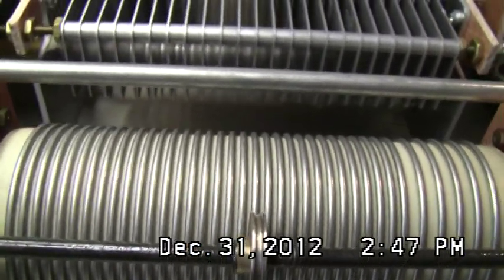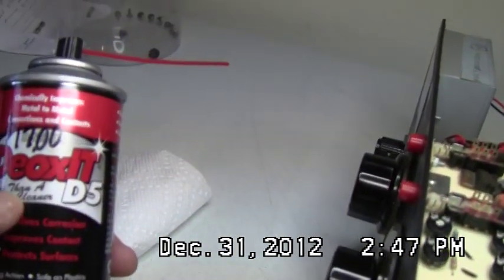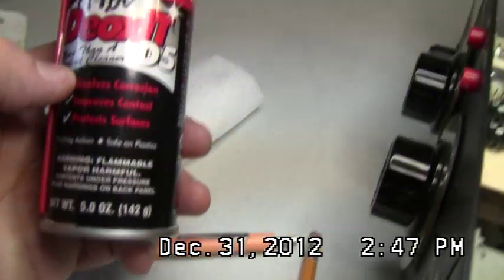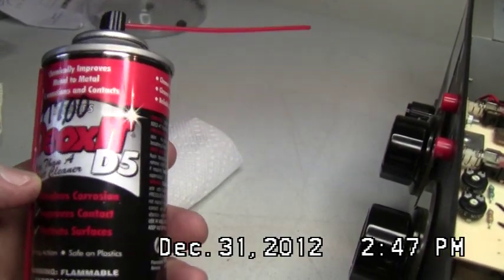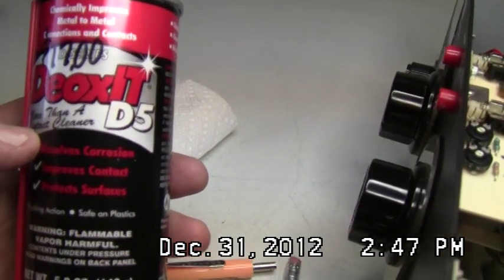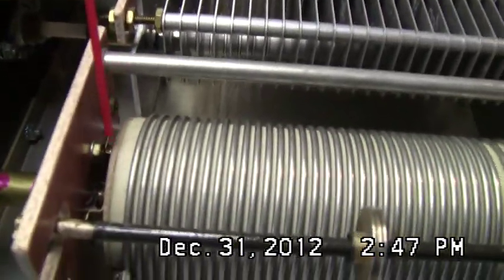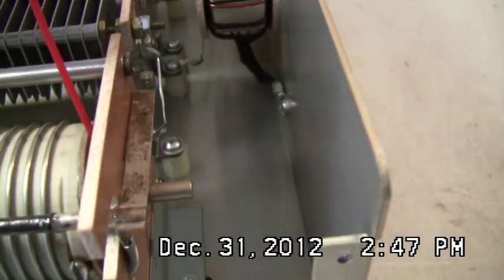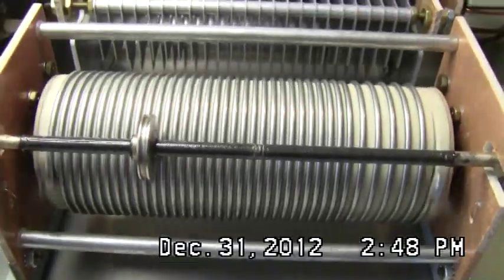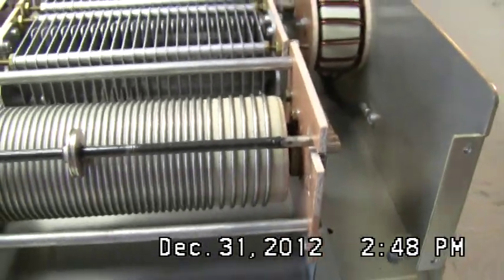What I used — and this worked perfectly — was DeoxIT D5. This little five-ounce can is very expensive, cost me seventeen dollars plus shipping. If you find it locally it might only cost about ten dollars. You take that and get down in there and spray it on the internal contacts, and spray the one in the back as well. Then you crank the thing back and forth the whole length of the coil three or four times, get another shot in there, and keep going back and forth. When I did that and then made my check again, everything was solid.